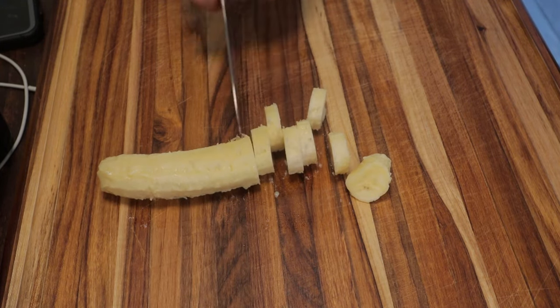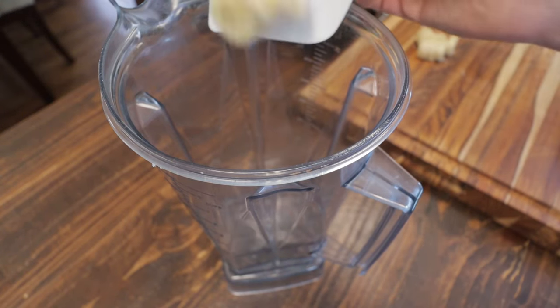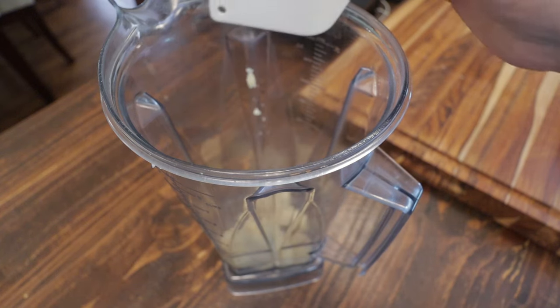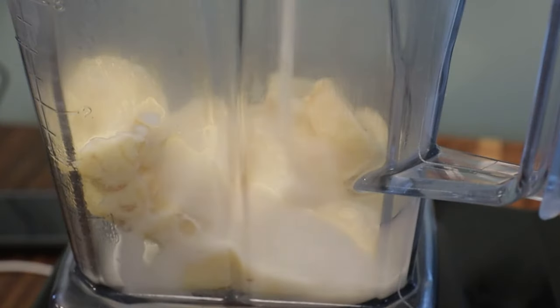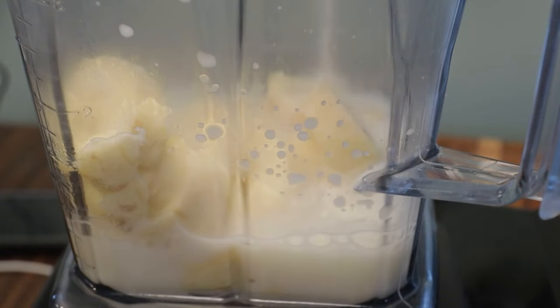I'll cut the banana into strips. You could use a fork to mash the banana at this point, but I want a smoother texture so I'm going to add it to the blender. Go halfway up with formula, breast milk, or filtered water and just blend that until it's smooth.